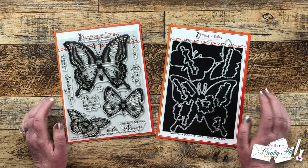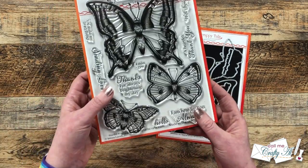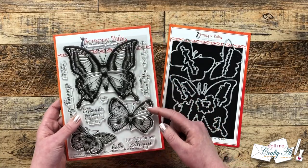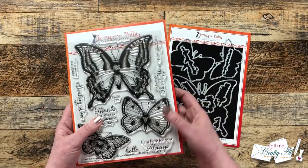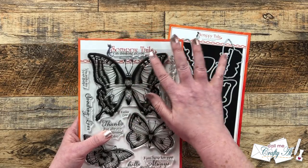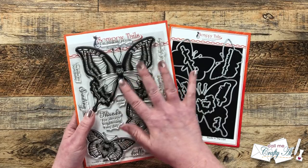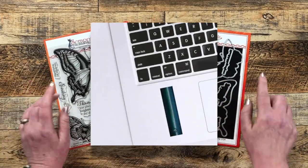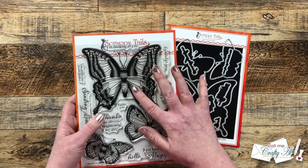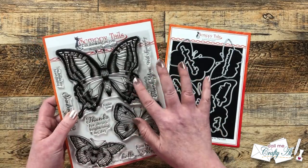Before we get into the process I wanted to show you all of the goodies they sent me to work with this month. I picked out the stamp and die set called Heartfelt Wings. Not only does it have dies for all of these beautiful butterflies but also for each of the sentiments. As soon as I opened it and took the stamp set out I just fell in love with the packaging — all of the sentiments and butterfly images are raised on the plastic, kind of like those calming strips you can put on your laptop.